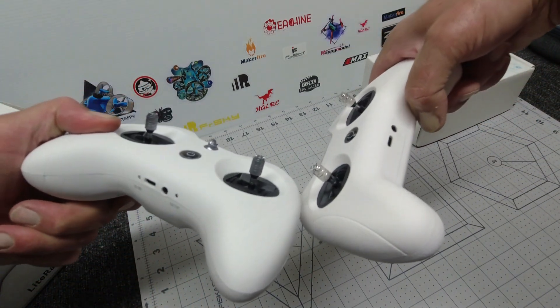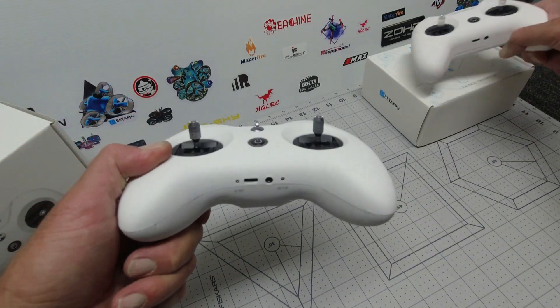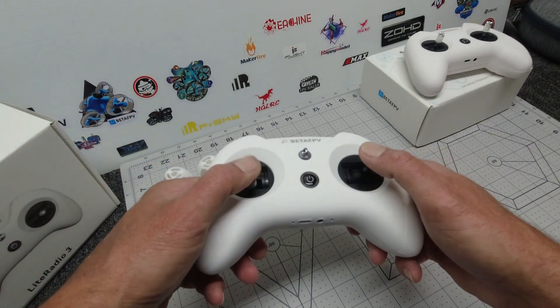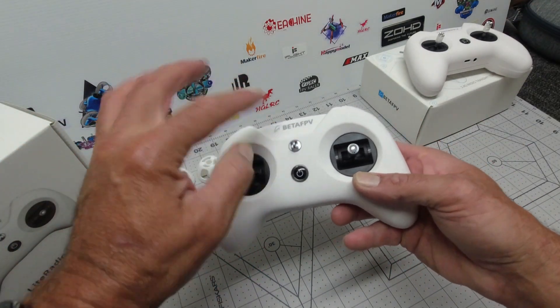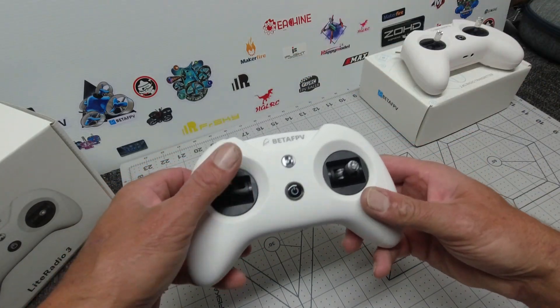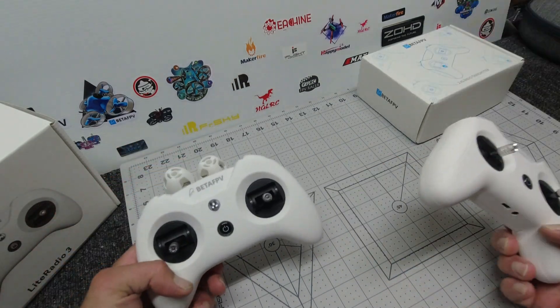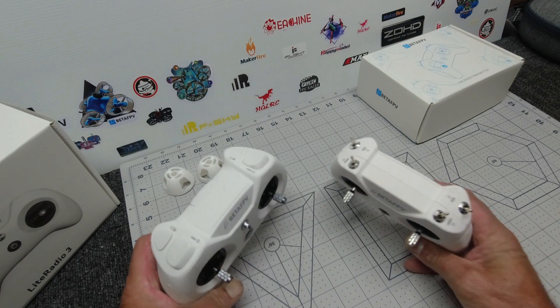You can see the stick ends are a different color — they were just a shiny silver before and now they're a sort of gunmetal gray, matching the new lanyard hook, which is a welcome improvement. We've been asking for something to hang it around your neck with, so that's really good.